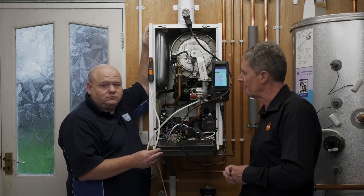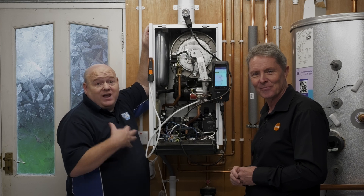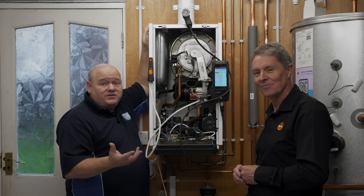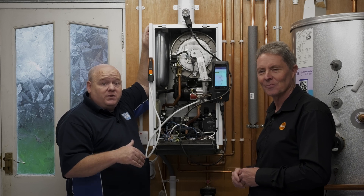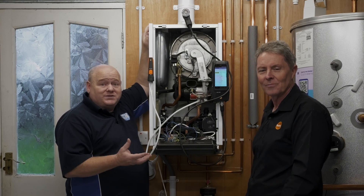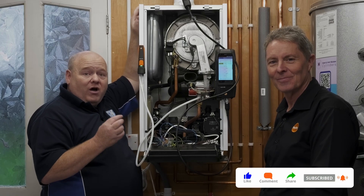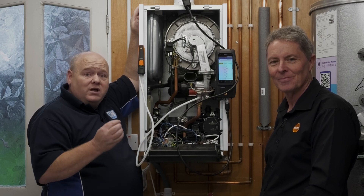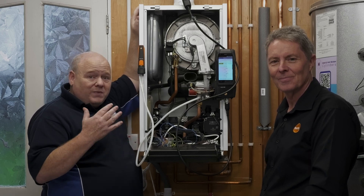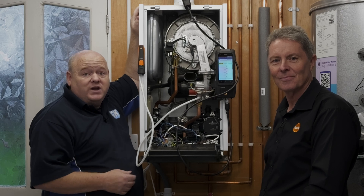I'd like to thank John and Testo for arranging this and coming today — really appreciated for the channel and for new people in the industry. If you have any questions, put them in the comments below and we'll try to do a follow-up. Like, subscribe, comment — and please remember that every penny I earn from this YouTube channel is donated to Candlelighters, a children's cancer charity, so just by liking, commenting, and sharing you'll be helping the charity. Thank you for watching.